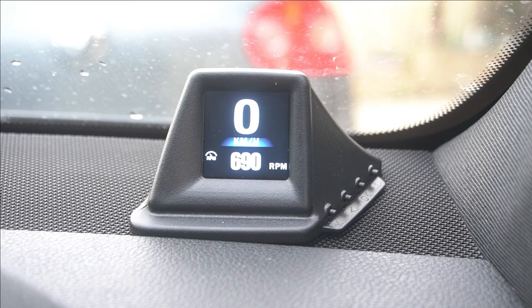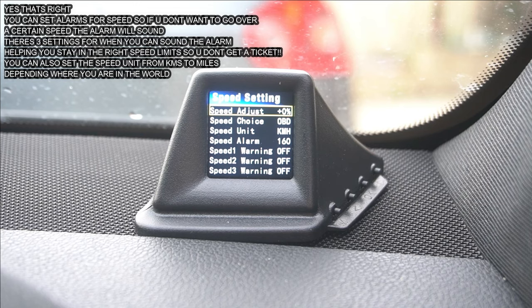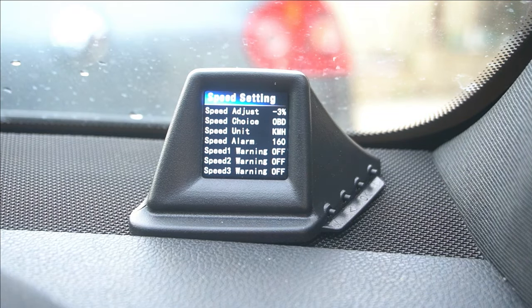Another thing with these heads-up displays — it's not the same for every car how you set the speed. Some cars are going to have different settings. Currently, my speed is probably out by one or two kilometers per hour. What you need to do in order to adjust it is either go up or down in percentage. It's going to be different for every car, so you just have to play with it a little bit and find the exact setting for your car. We'll take it for a test run and see if it's accurate.